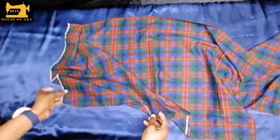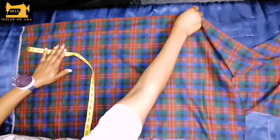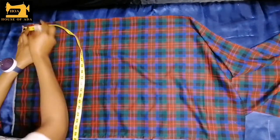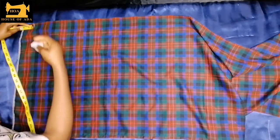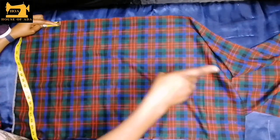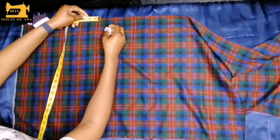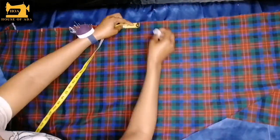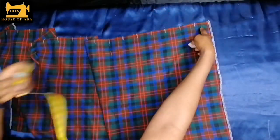After hemming, I would go ahead right now and I will start marking my pleat lines. I go in here with my tip and I start by marking two inches here, two inches, and I am going to mark two inches like this until I get to the end.